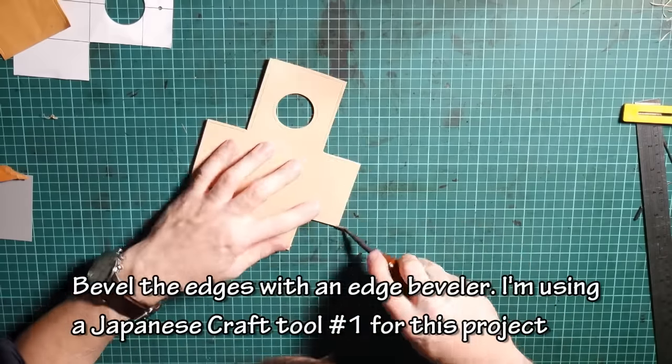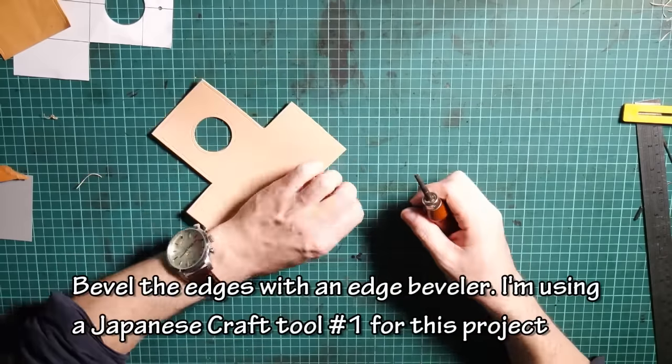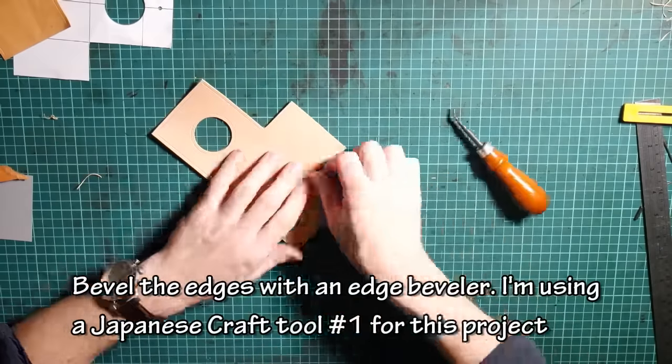Bevel the edges with an edge beveler. I'm using a Japanese craft tool number one for this project.